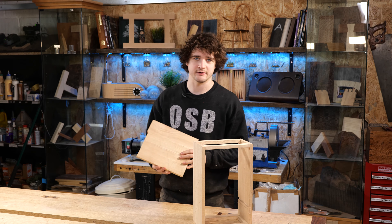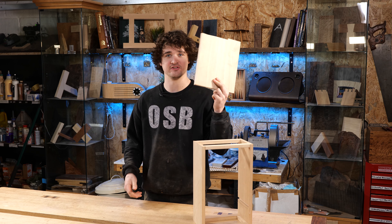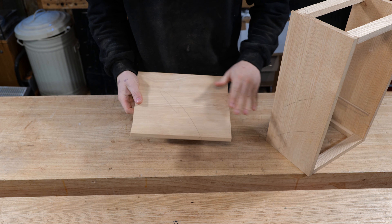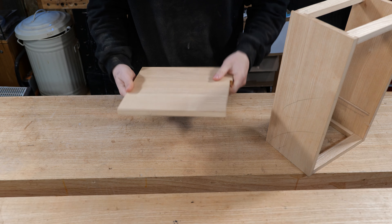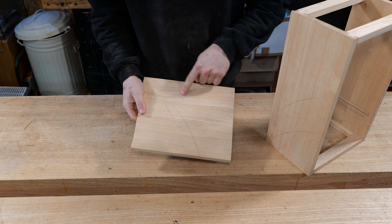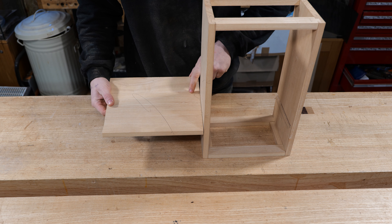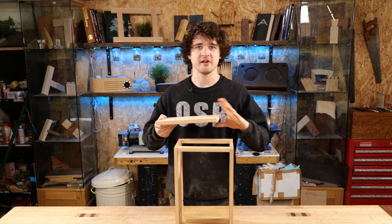In the very first part of this series we edge jointed the side panels of the cabinet, and in doing so we also edge jointed the shelf together, so this is already sorted. The only thing I need to do now is cut it to size. I've already got the face side and face edge marked on here. There is a little bit of tear out towards the back of the panel which I don't really like, but by the time we cut it to size we should remove all of that section.